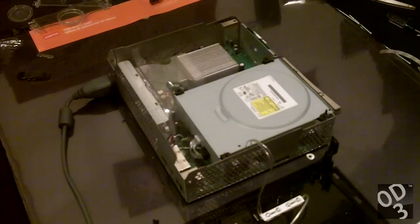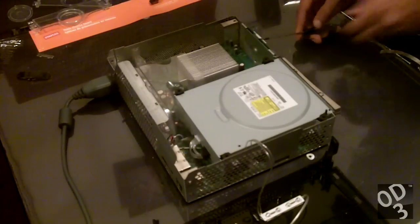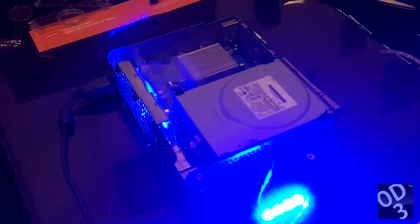Hello guys, welcome to part 2 of the Ghost Cased Smoked Version and Talismoon Whisper Legacy Fan Installation.